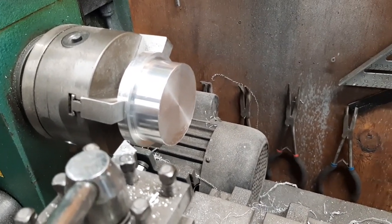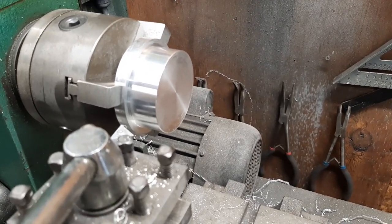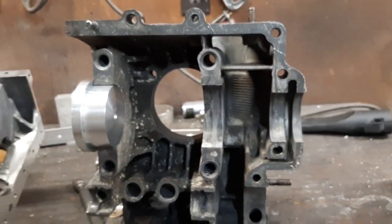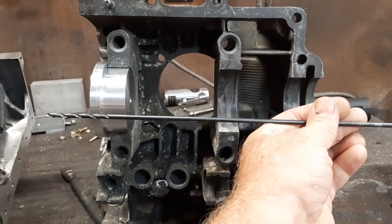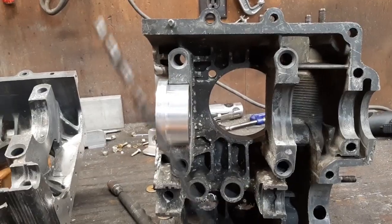I've got a 5/32nds real long drill bit, so that's what we'll use to run through these two spacers and to drill that hole in the back plate. There's the piece installed in the case. We need to make another one for here, then we can sandwich the case together, put the backing plate on, take this drill bit, run it through the two, and poke a hole in that back plate exactly on the centerline of the crank.